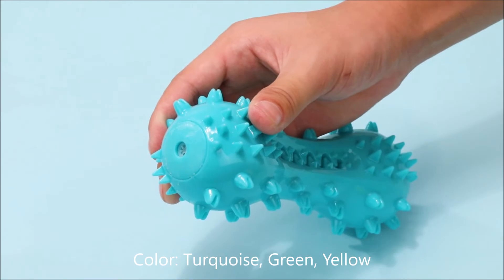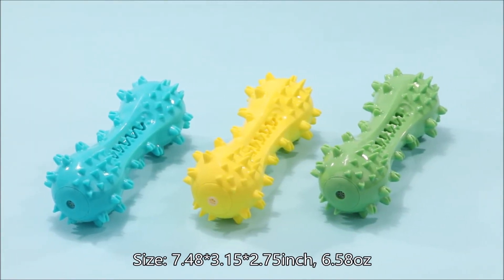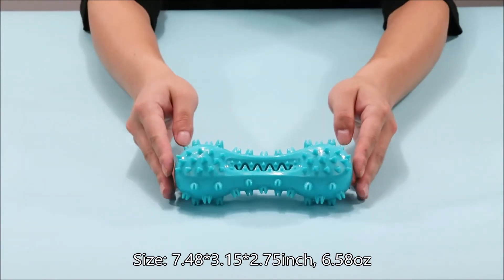Colors: turquoise, green, yellow. Size: 7.48 x 3.15 x 2.75 inches, 6.58 ounces.